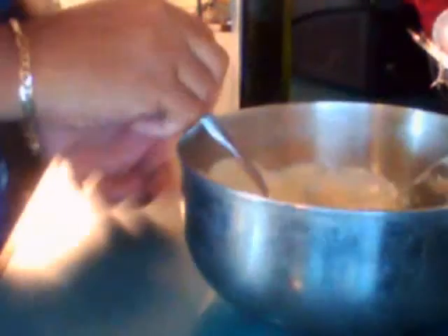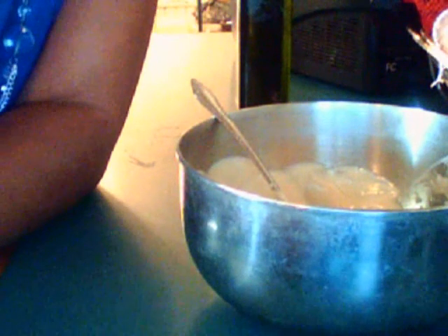Now this is my mix — I hope you can see it. That is my deep conditioner mix that I'm going to put in my hair. I will come back and show you me putting it in the hair. I'm just going to stop this and let y'all see this, and then I'm going to take it in the hair.